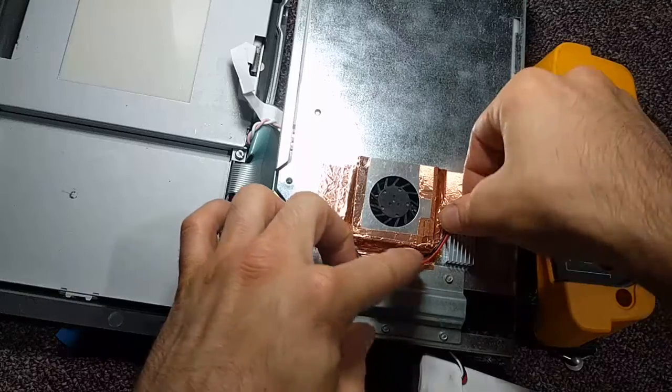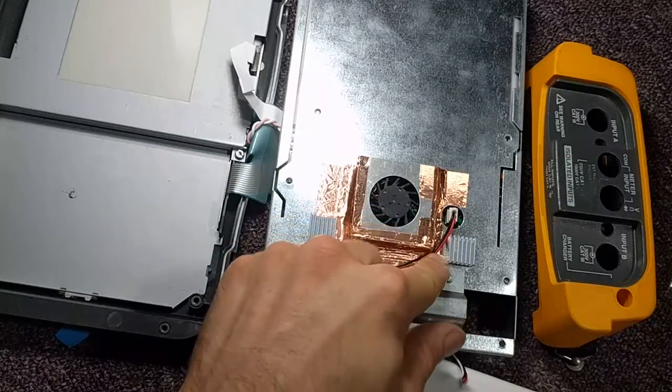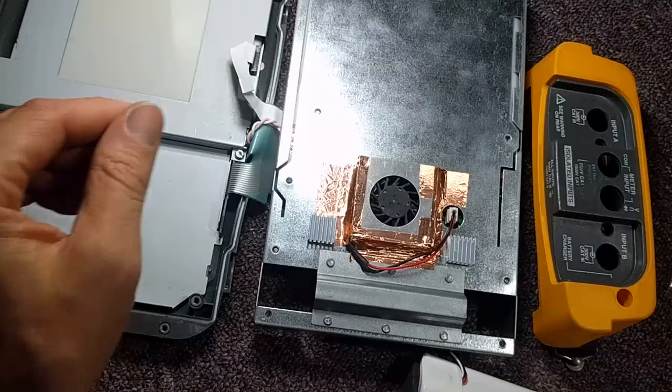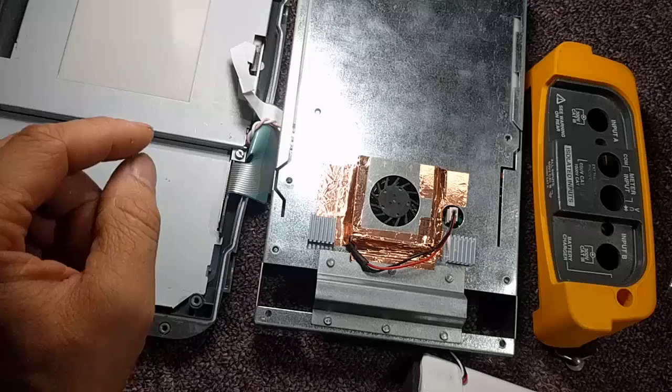It's pretty standard fare. This is not actually a JST plug — I don't actually know the name of this connector type, it's a little uncommon. I had one in my parts bag, but I might have to look at the service manual for that. The service manual is available for this, which is super handy.